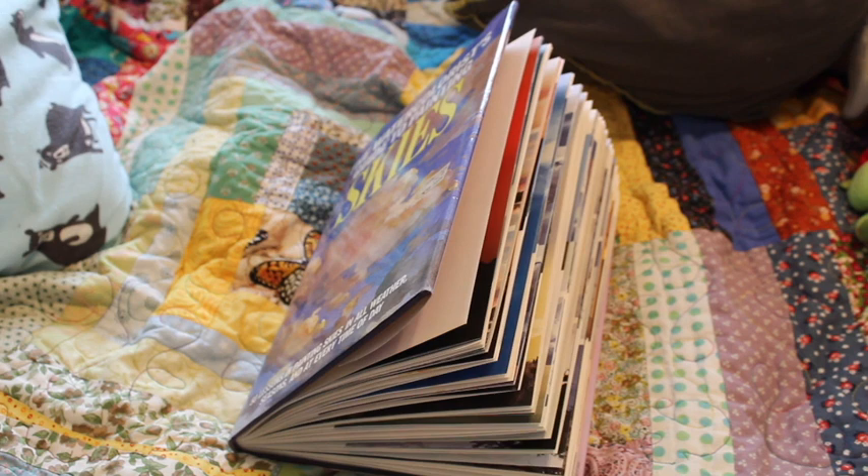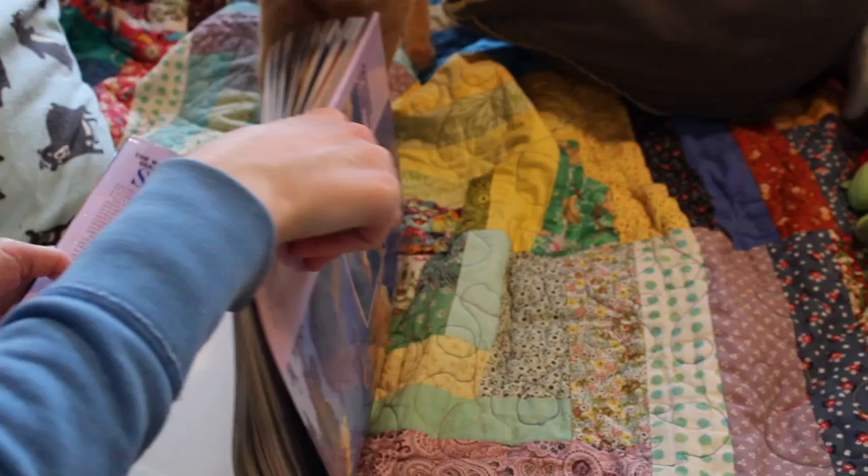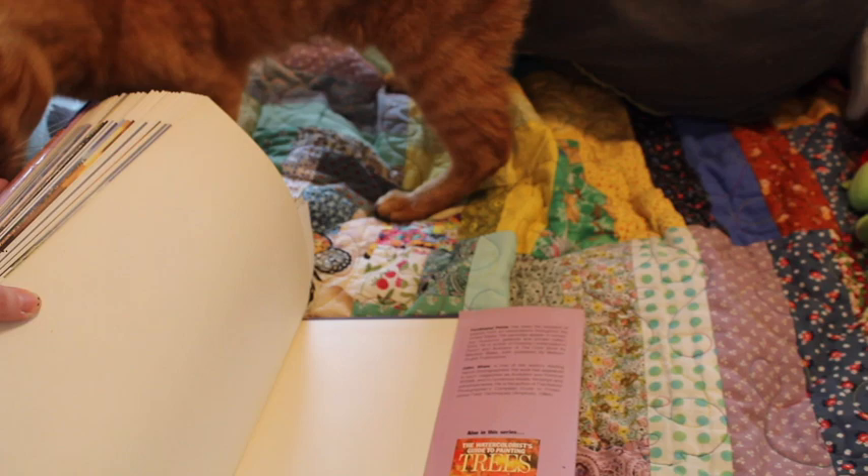Not all of them are great, but 50 paintings is better than zero paintings, so I'm going for it. This book is called the Watercolors Guide to Painting Skies, and it is older than me — published in 1984. It's a vintage book. Paintings were done by Ferdinand Petri and the photographs the paintings are based on were done by John Shaw.